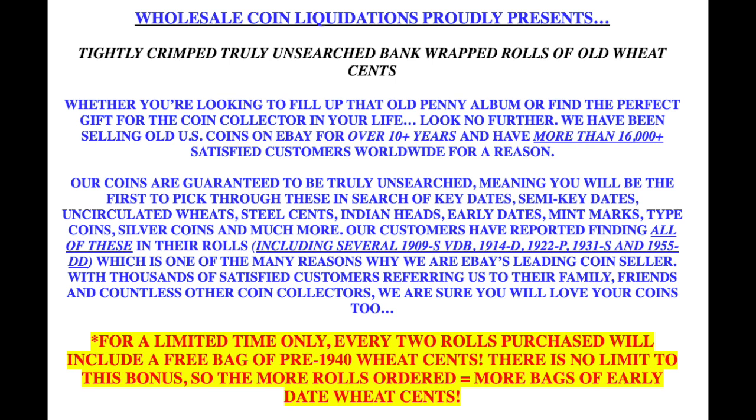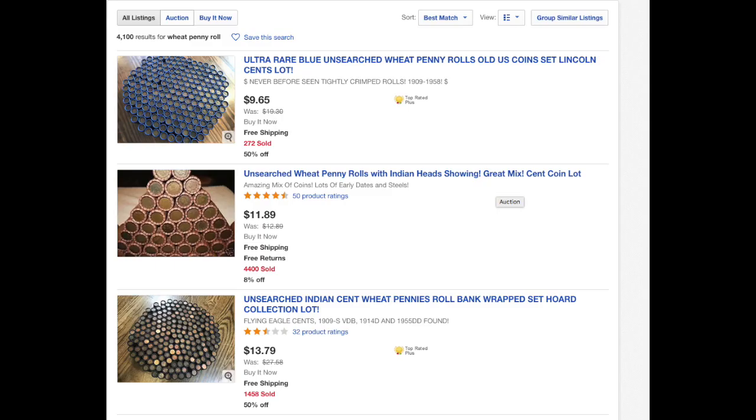You're paying face value for these pennies, so anything you find is just added bonus. You're guaranteed to find some coins worth more than face value because there are always wheat ones in there. Ads like this really don't make any sense unless you're really new to the hobby and just want to spend your way through and get a bunch of wheat cents.